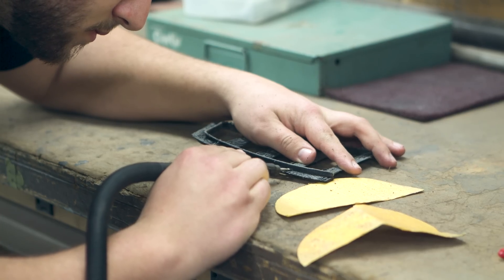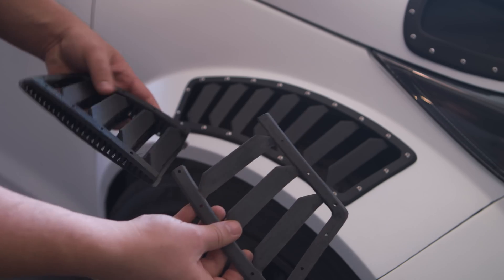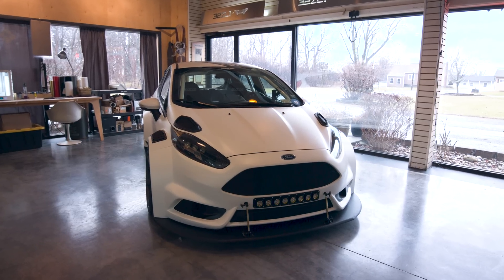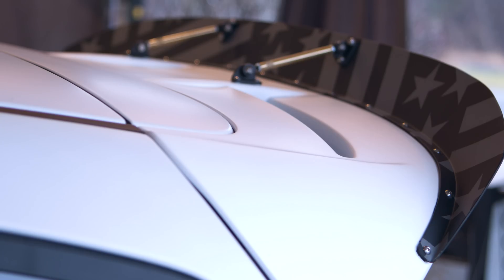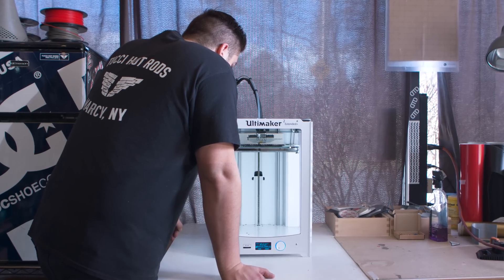Most of these cars take six months to a year, and to get it down into just two months, we were pretty happy with it. The Ultimaker is pretty much a staple tool in the shop now, and we're going to use it any way possible on every future car that we work on.